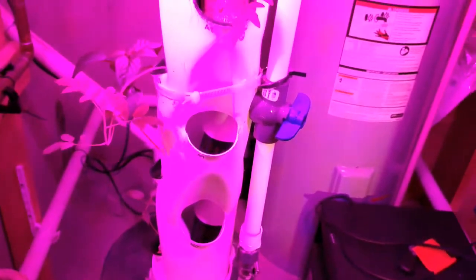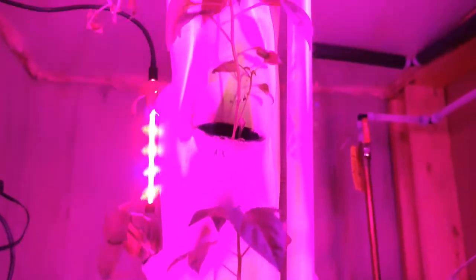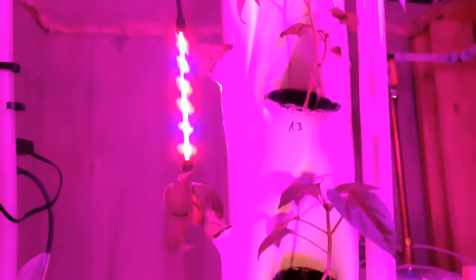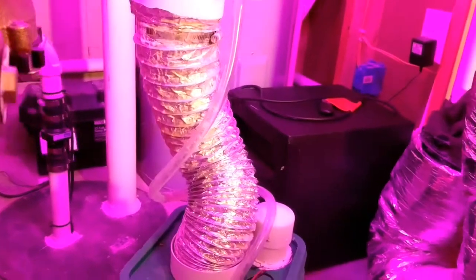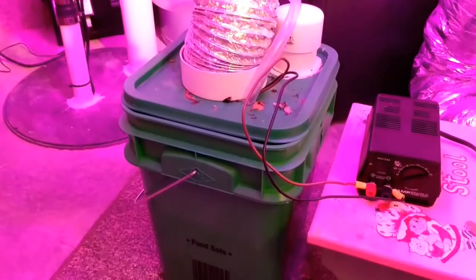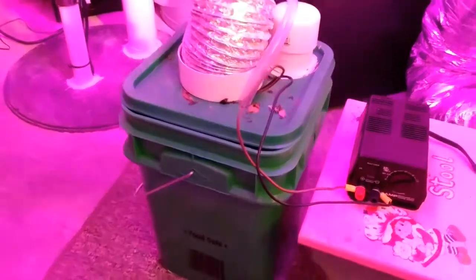It runs up to a half-inch Schedule 40 rigid PVC tubing with a valve that I have on here just as a gross way of controlling the flow. That runs up to the top of the tower, where you have an elbow and a 4-inch cap. The water runs down inside the tower, and then we have a 4-inch dryer vent on the bottom that returns the water back to the reservoir, which is just a bucket. Pretty low-tech.